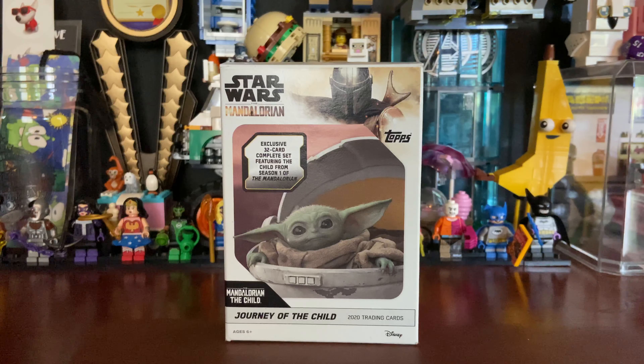Hi everyone, welcome back to Fantasy Bricks, my LEGO YouTube channel where I document my LEGO collecting journey or anything else I really want to put in a video. I decided that on the weekends — Saturday and Sunday — I will put out videos that are not LEGO, such as trading cards, Funko Pops, action figures, comics, etc. Today I will be looking at the Star Wars Mandalorian trading cards.